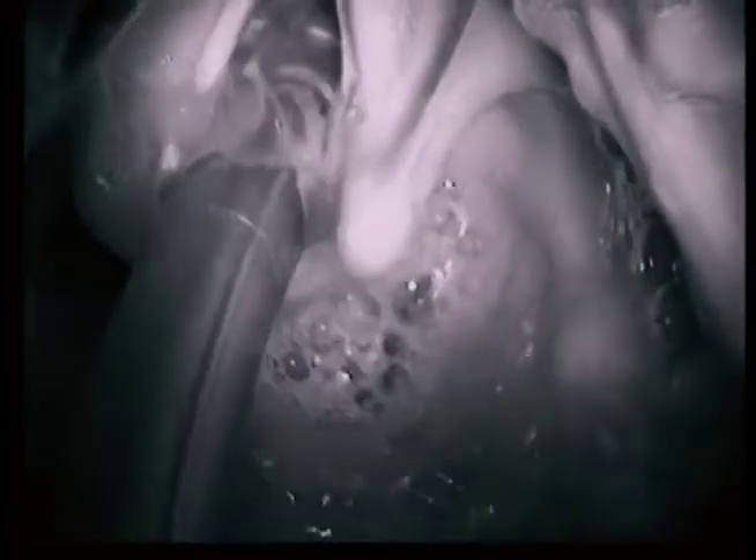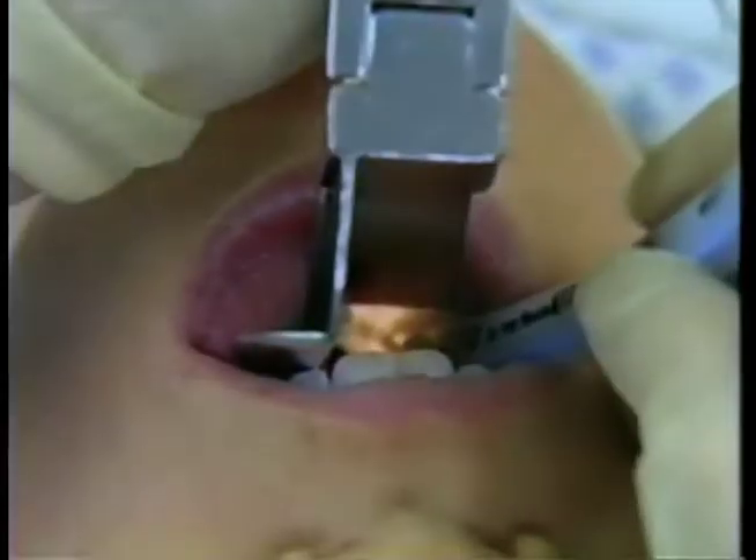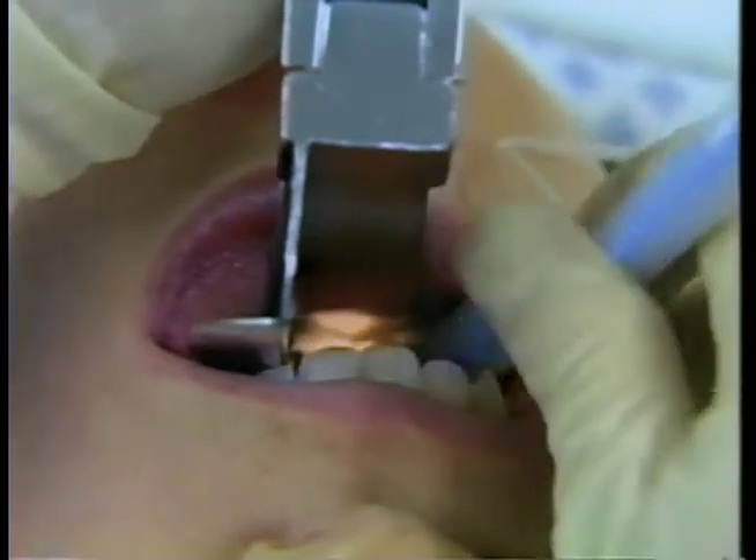Let's watch this clip again. Notice that, as sometimes happens, the tube had to be redirected to line it up with the opening. You need to be gentle, as forcefully bumping into the larynx multiple times might cause trauma, bleeding, or swelling. Stop advancing when the cuff is beyond the cords.